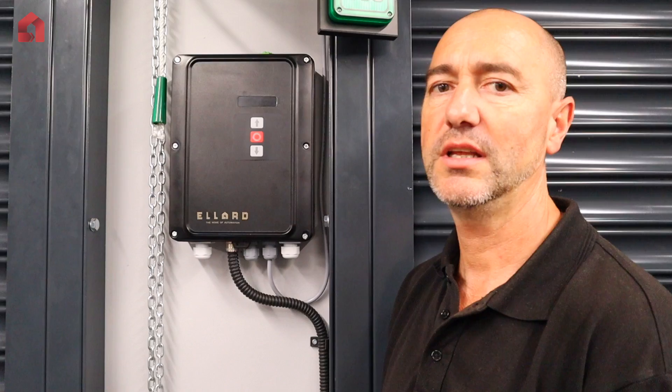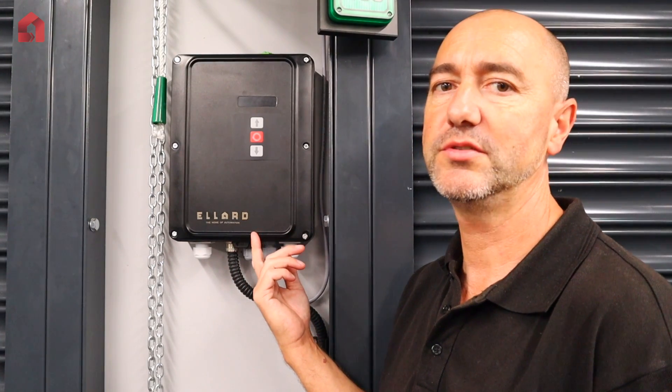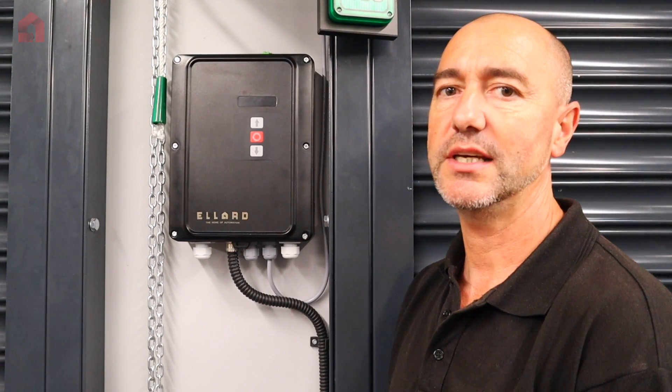I hope you found this video useful. If you need any more information about the Promax, go to ellard.co.uk where you can get the PDF documents.